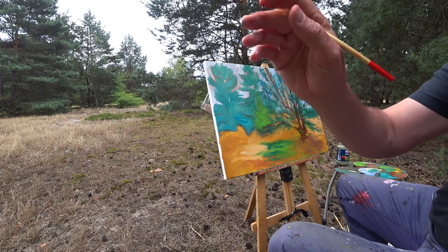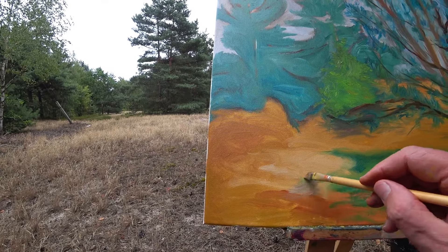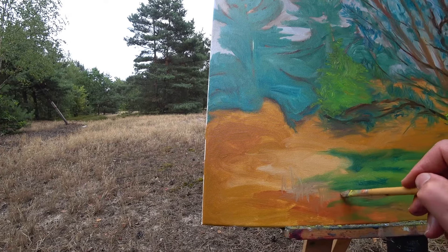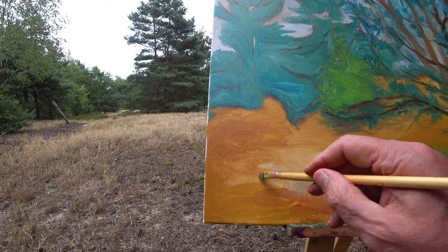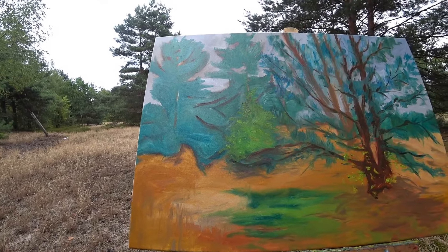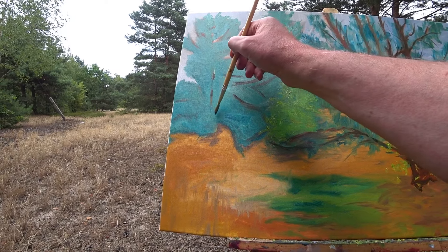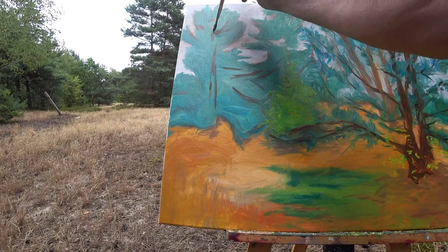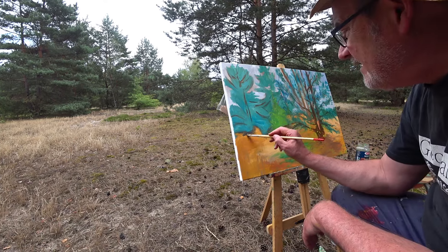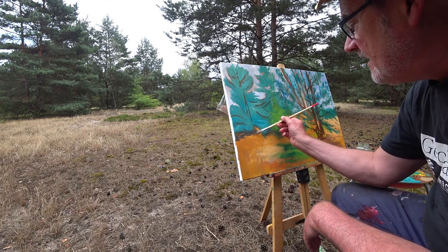Now we're going to paint these grasses. I'm adding some ultramarine into my burnt umber to make it a little bit darker and a little bit cooler for this shadow under this tree.